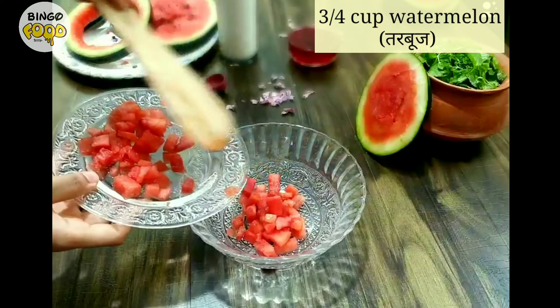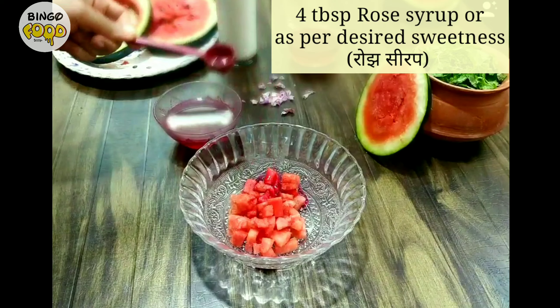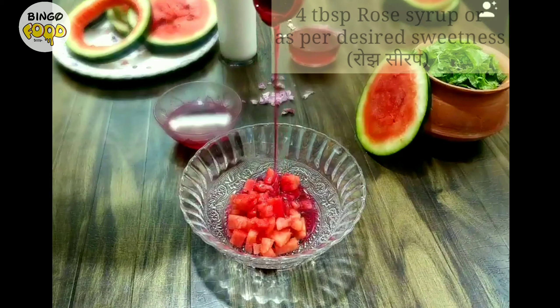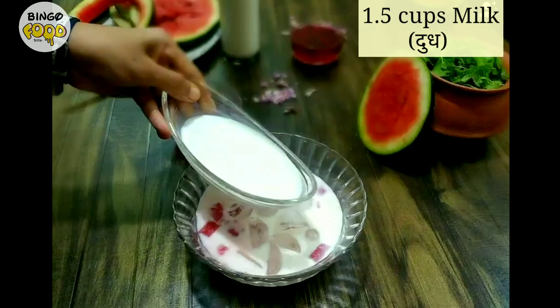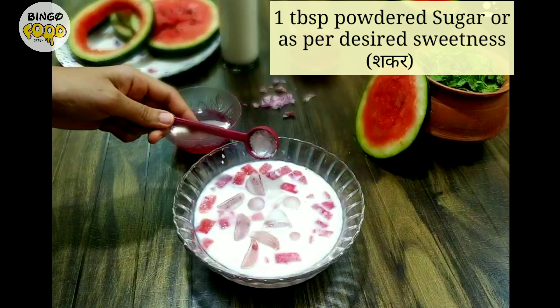Now for the drink, mix the watermelon cubes with a generous amount of rose syrup. Add in a lot of ice, because drinks are always fun when chilled. Now add in some milk — here I have taken one and a half cups of it — and one tablespoon of powdered sugar.